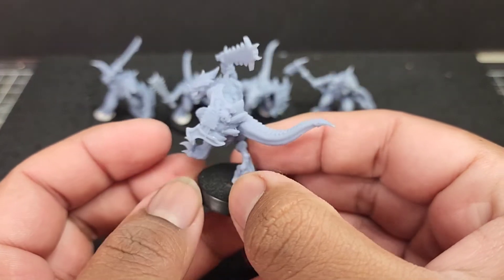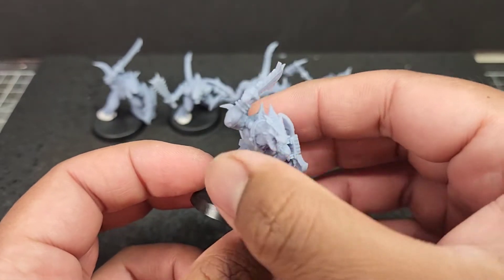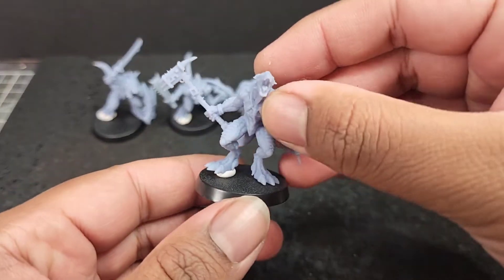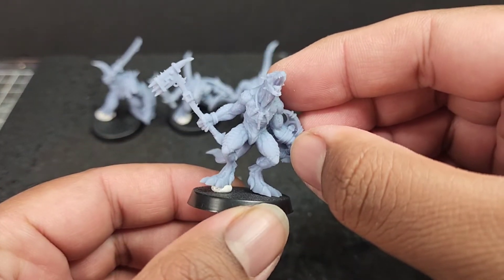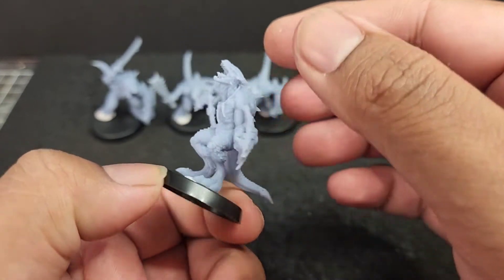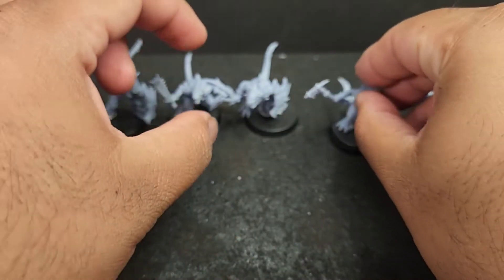Here you can see I've printed five with hand weapon and shields. I have another 15 still printed. I used an Elegoo Mars 2 Pro to print these, and I have to say I am super happy with how they turned out. Their heads and bodies are proportional, their big feet actually look like they can stomp on things, their poses are dynamic — they look like fierce dino warriors.